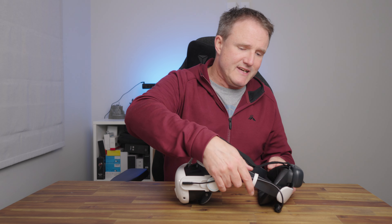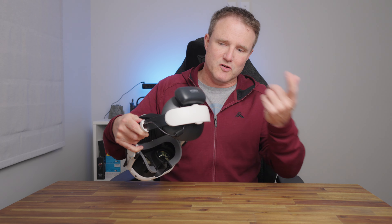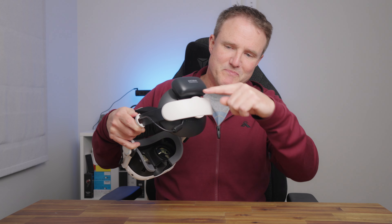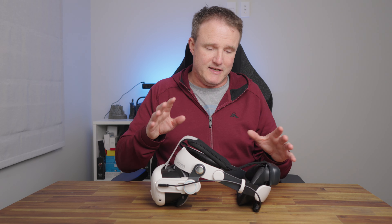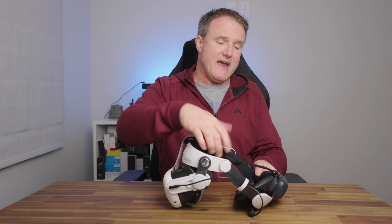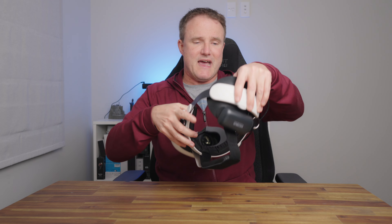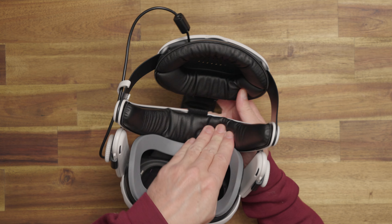It is a little bit fiddly getting to the adjustment dial at the back, especially with the battery attached, because there's not much room between the battery and the dial — though you can just move that out of the way. It's a minor gripe, nothing really big. There's also plenty of padding in the top strap, on the back of your head, and on the forehead bar as well.